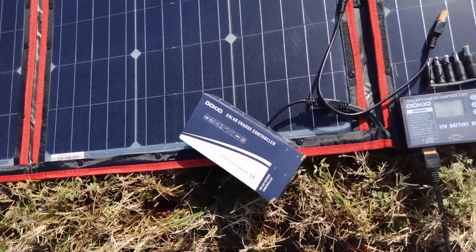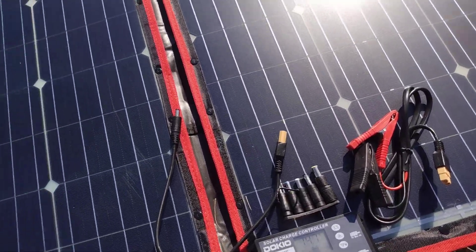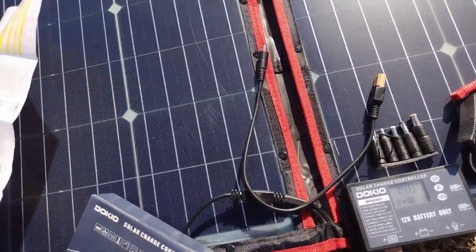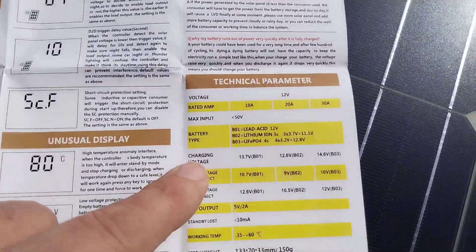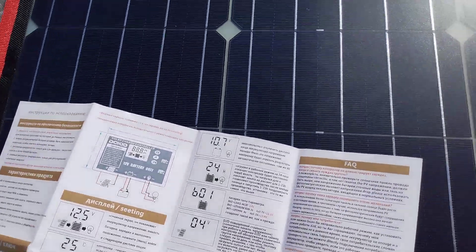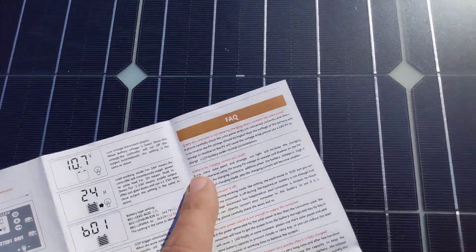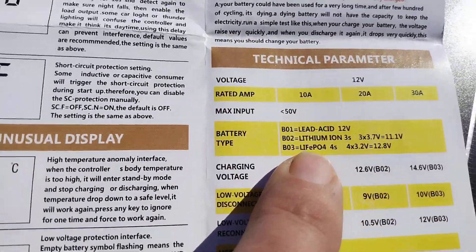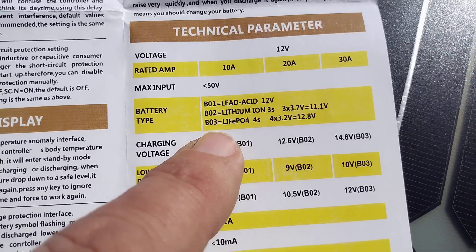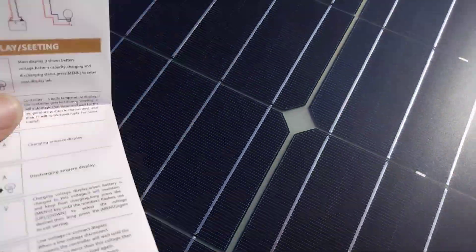I'm very pleased. It does allow you to set different battery types, including lithium iron — you can find it in the manual under battery types and technical parameters. B01 is lead acid, which it's set to by default. B02 is lithium ion. B03 is lithium iron oxide, which is the preferred, safer battery that everybody seems to be switching to these days.